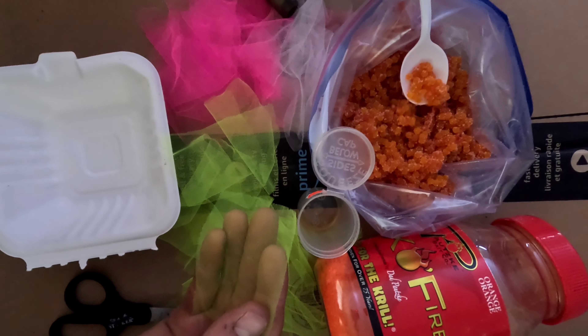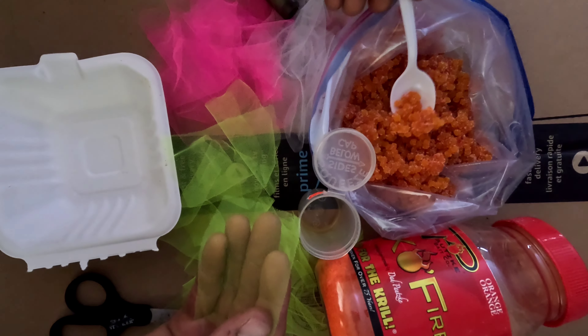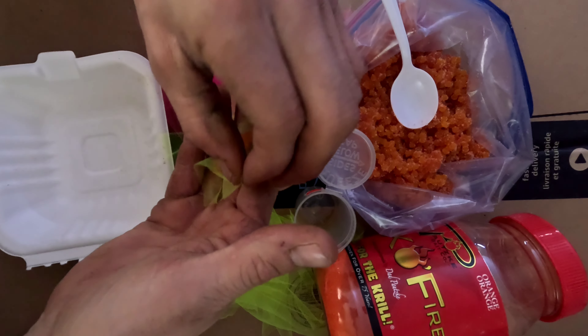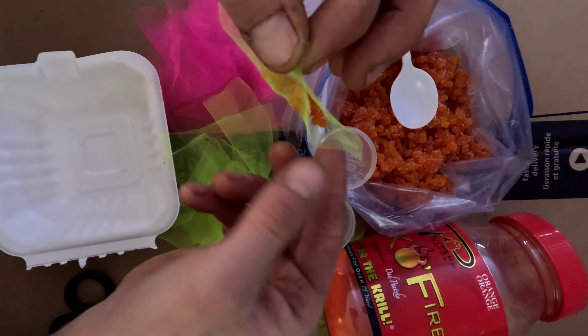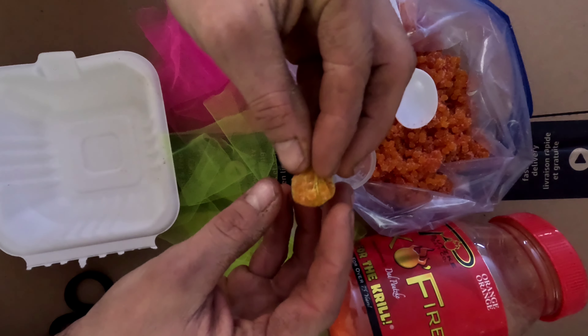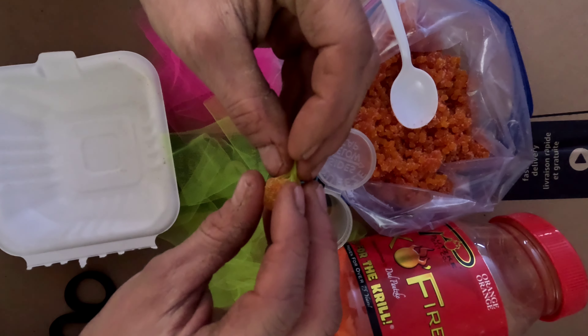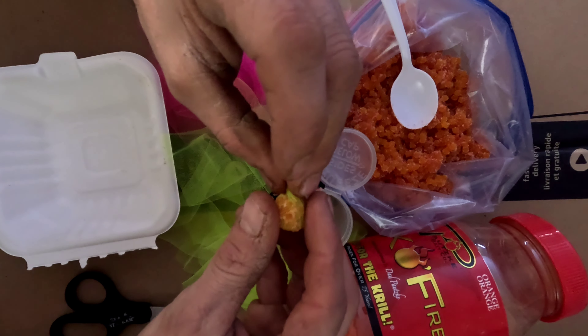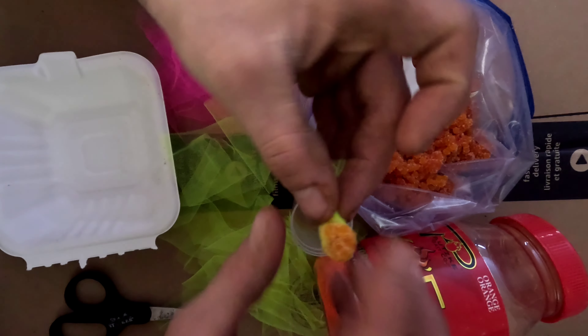Grab yourself a bag, put it in your hand like so, and then grab some eggs — depends how big you want them, how much you grab. Throw it in there. Grab this corner, match it with that corner, give it a pinch. Grab this corner, bring it up. Grab this corner, bring it up, just like so. Kind of squeeze out a bit like that — just a bit. You're not squeezing the eggs; make sure you don't pop them.